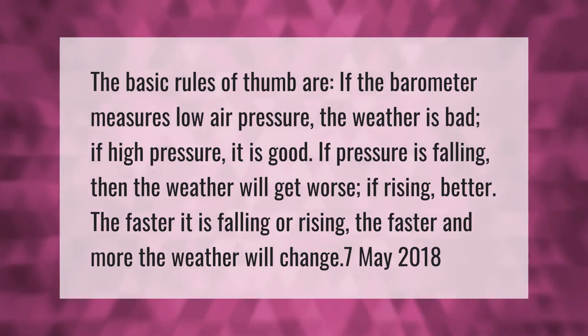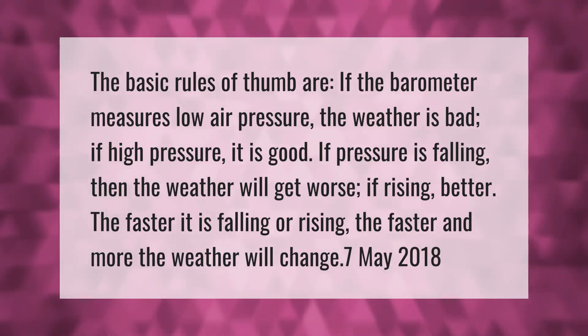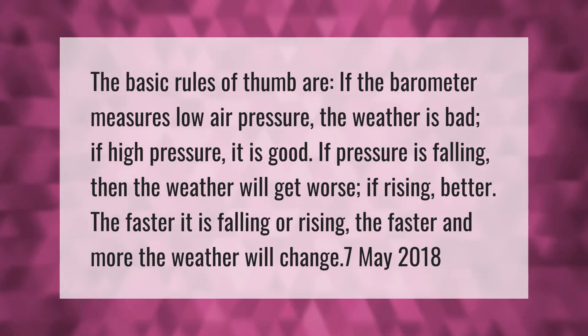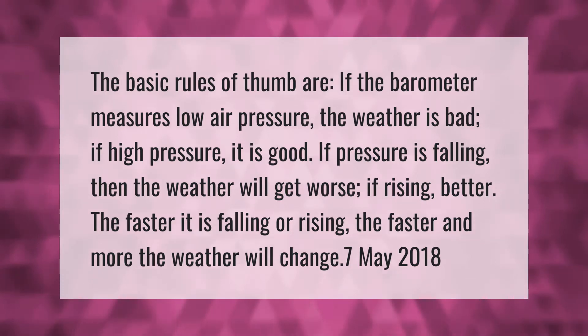The basic rules of thumb are: if the barometer measures low air pressure, the weather is bad; if high pressure, it is good. If pressure is falling, the weather will get worse; if rising, better. The faster it is falling or rising, the faster and more the weather will change.